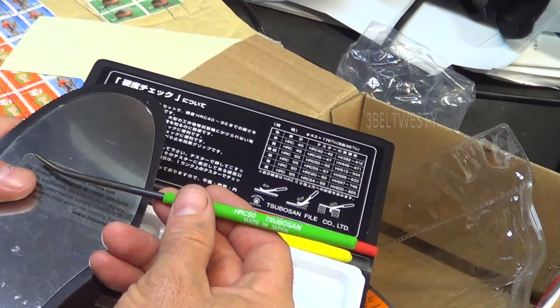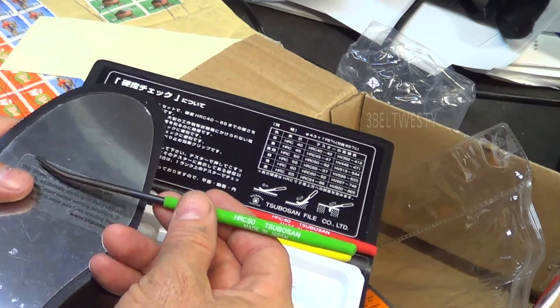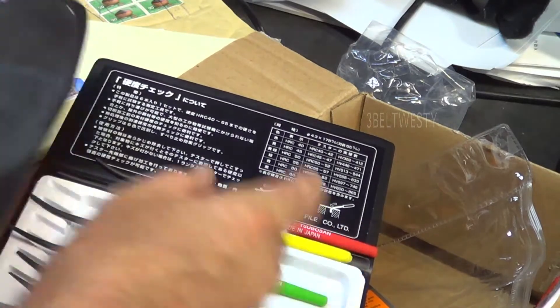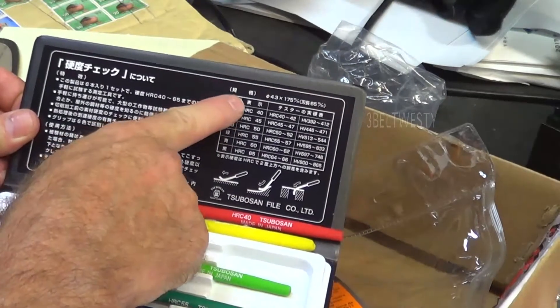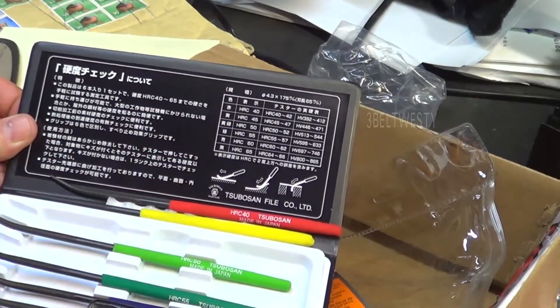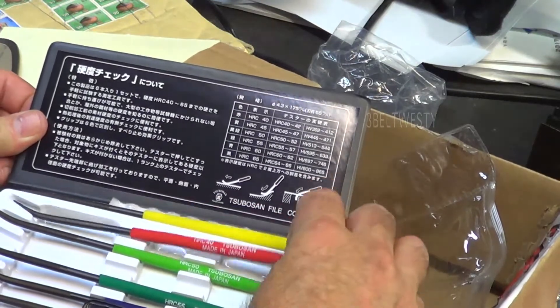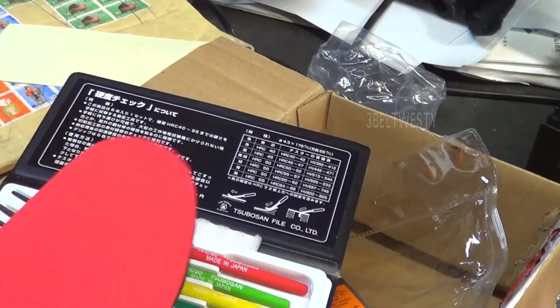So the Rockwell hardness of this is between 45 and 50 — 50 will scratch, 45 will not. This file set has all these different files in different colors, and you run through them with the insoles here.